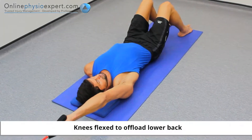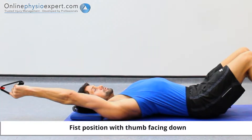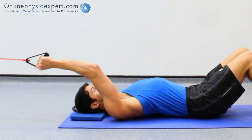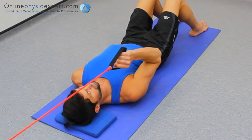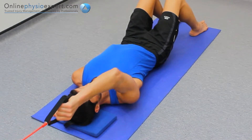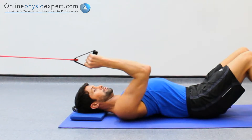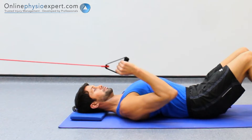Perform this exercise lying on your back with your arm extended above your head holding a resistance band. Pull your fist towards your thigh against the pull of the resistance band. Repeat in a slow and controlled manner to perform this strengthening exercise.